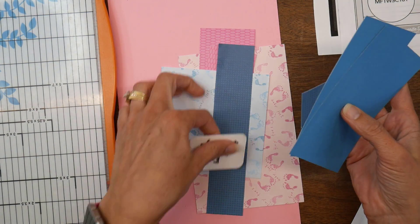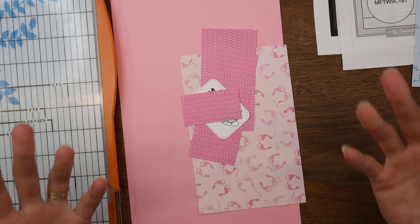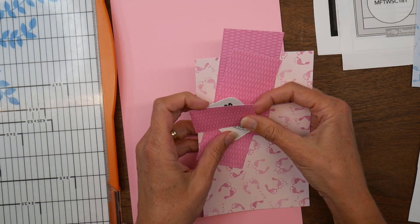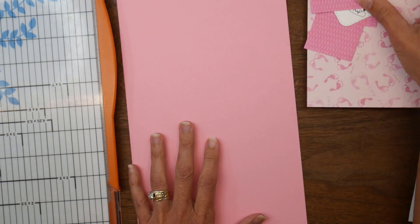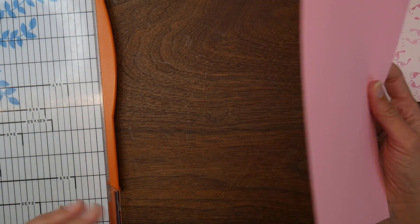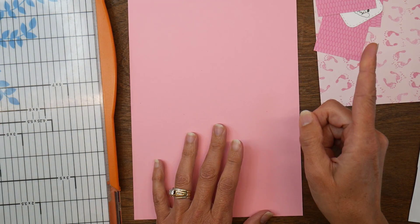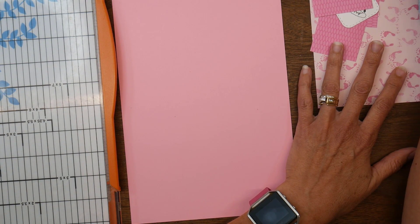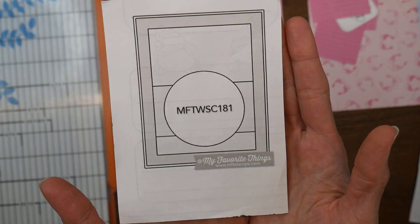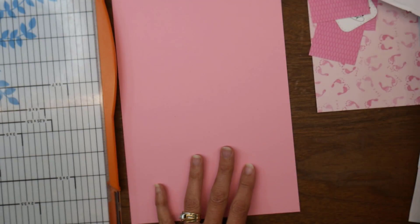I have some of the blues left and some pinks, so I thought I'd go ahead and make some more cards and not have to put any of this back in my stash. I also had a few sentiments left from the batch I did, so I'll use those and stamp some other ones. I pulled out some sketches to give me some inspiration.